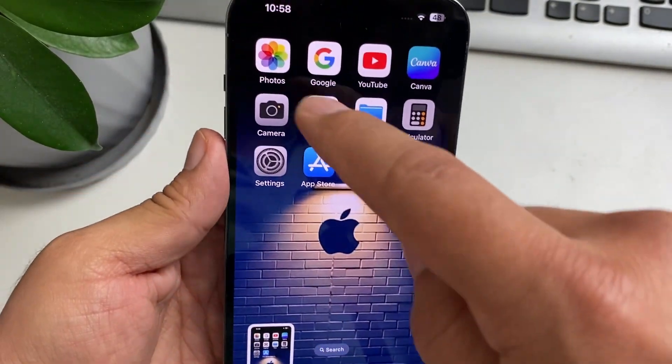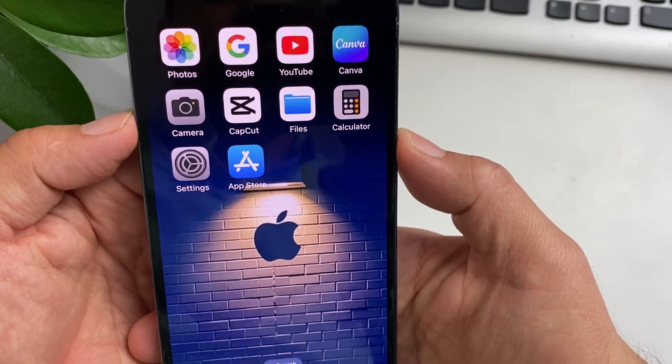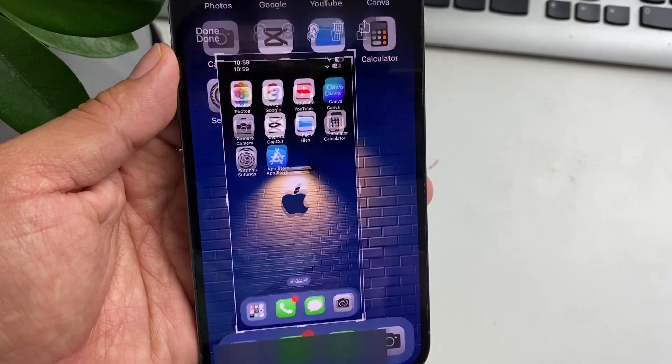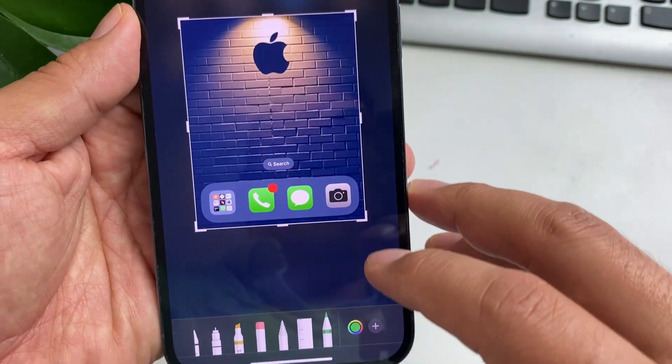This will save automatically onto your photos. However, if you need to customize it, you're going to need to take a screenshot again, then tap on the screenshot. You can then make it smaller.